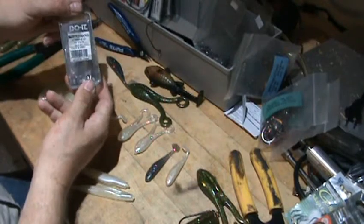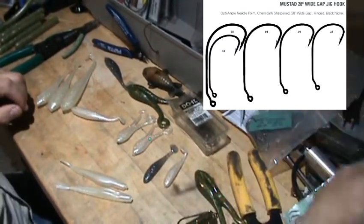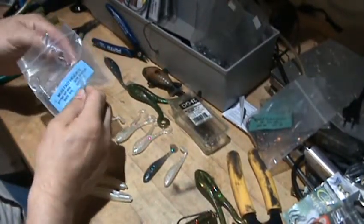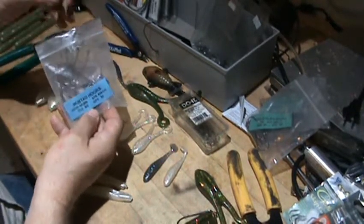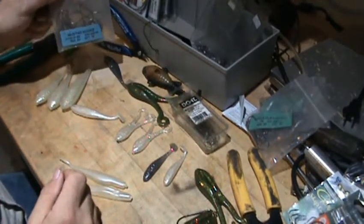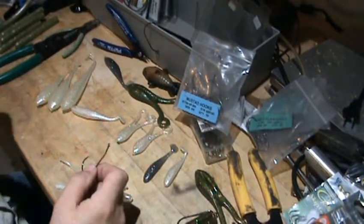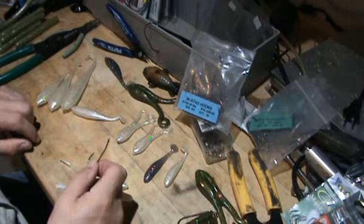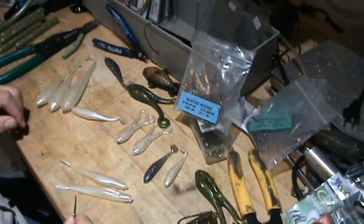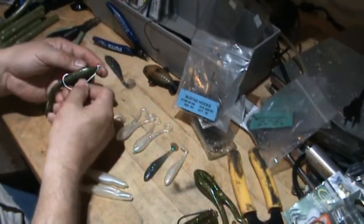This is the Mustad 91768 in 1-aught. This was all about saving money — I could buy these in 50-packs, 100-packs, or 1,000-packs from any number of tackle supplier sources: Do It, Barlow's, Captain Hook's, Lurecraft, and others.